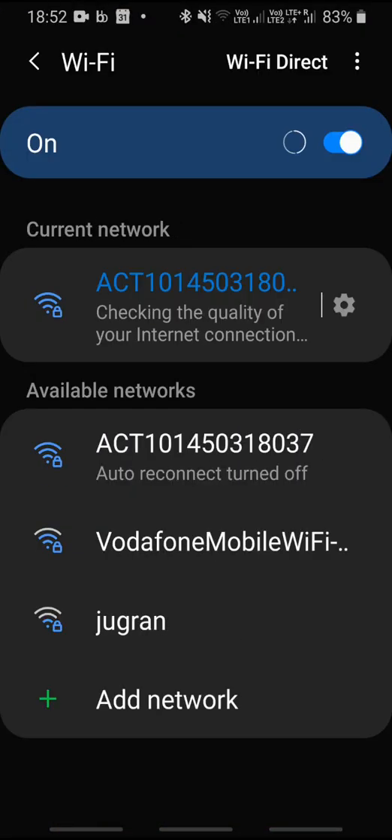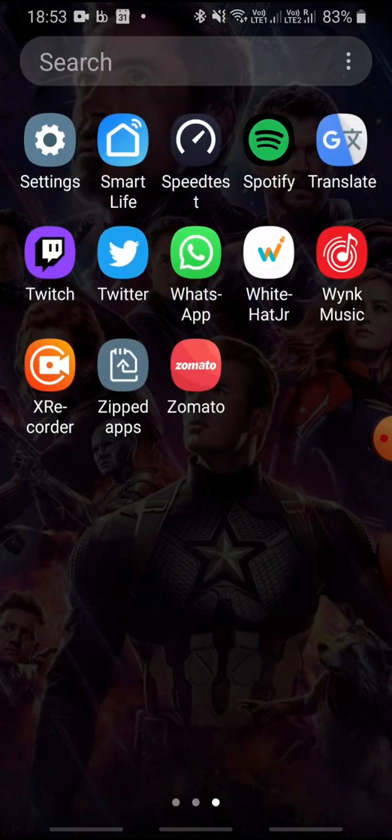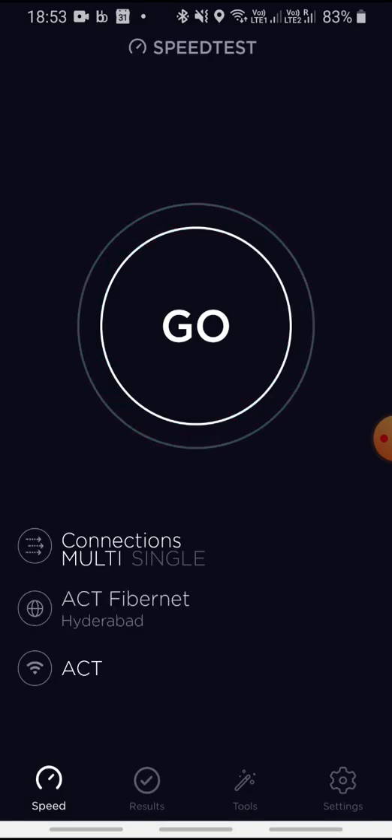First we will do the 5 GHz speed test. As you can see, I'm connected to 5 GHz. Now go on to speed test and then press the go button.